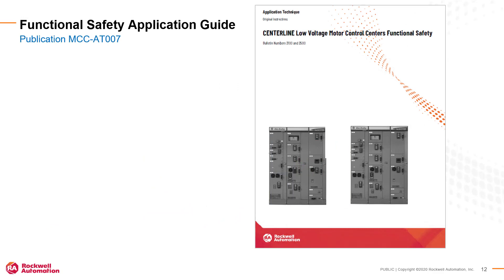Before beginning your functional safety design, be sure to review the extensive and detailed information available in the functional safety application technique, publication MCC-AT007. This document shows many functional safety examples and has links to time-saving material including hardware drawings, sample Sistema projects, and sample Studio 5000 Logix Designer files.